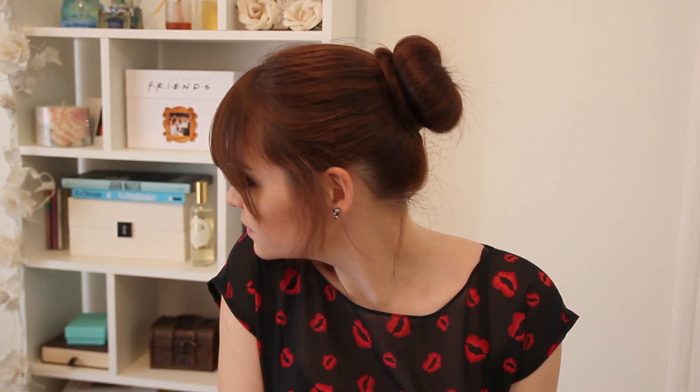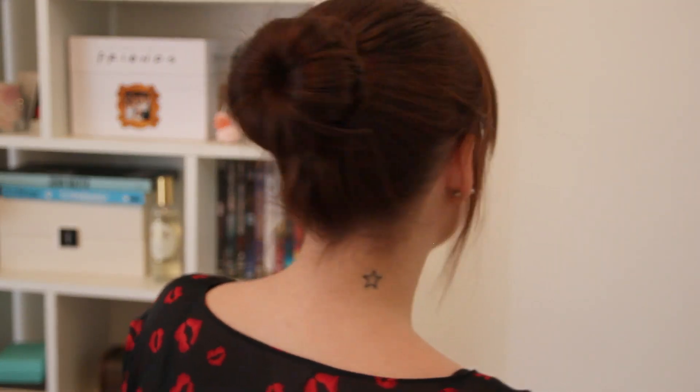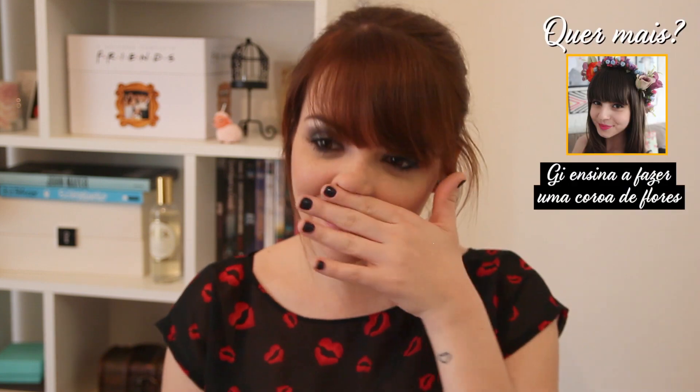É isso. Eu deixei uns fiozinhos soltos aqui na frente porque eu acho charmoso. Acho que combina comigo. Vou virar de costas pra vocês verem certinho. É um ótimo cabelo pra uma festa. E quanto tempo levou? Poucos minutos. Então é isso. Espero que você tenha gostado e que faça um coque donut, um coque rosquinha aí. Super beijo.